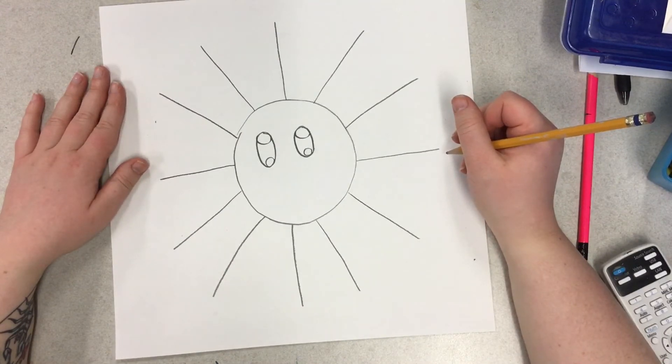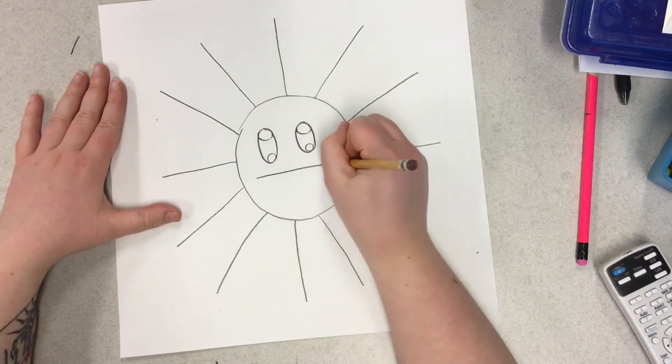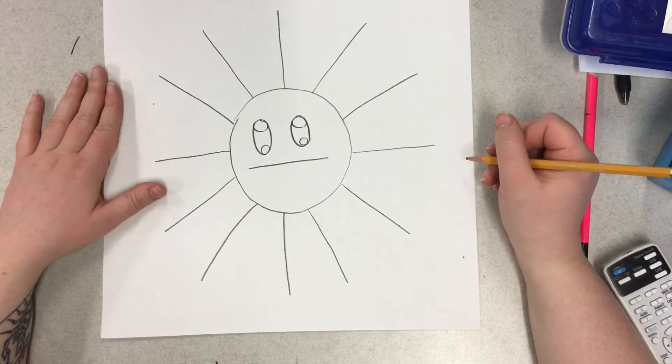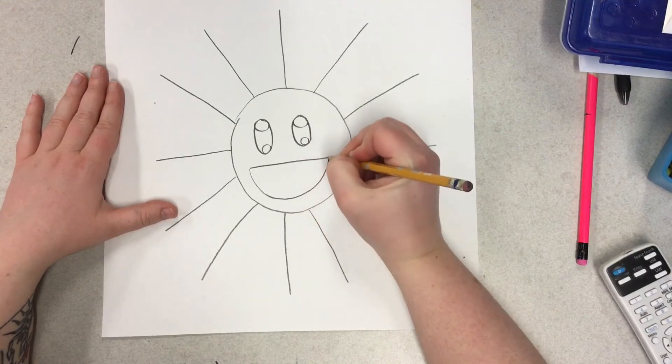Now we're going to do the smile and it looks exaggerated and super happy, so draw a straight line inside of your smiley face. Then you're going to connect those two lines with a half circle so it looks super happy.